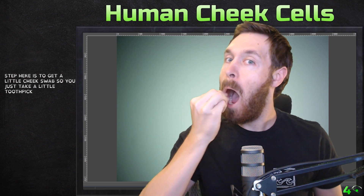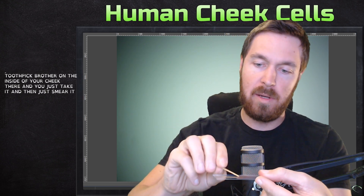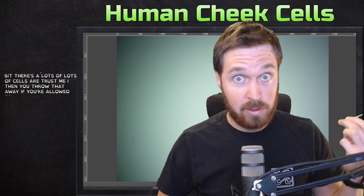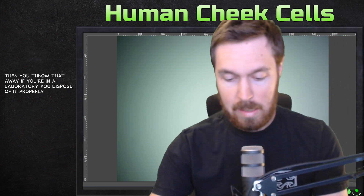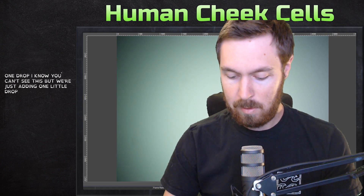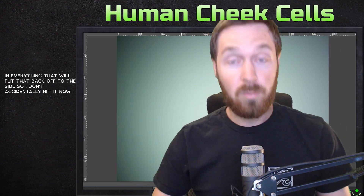First step: take a toothpick, rub it on the inside of your cheek, then smear it on the slide just a little bit. There are lots of cells there, trust me. Then throw that away — if you're in a laboratory, dispose of it properly. Next, we add just one drop of methylene blue. Not much. Be careful, you don't want to get it everywhere — it will stain everything. Put it off to the side so I don't accidentally knock it. This methylene blue is currently staining my cheek cells.